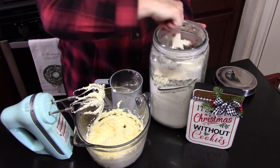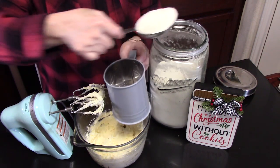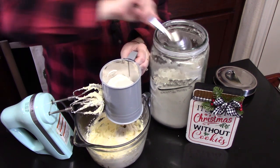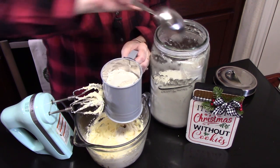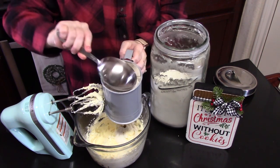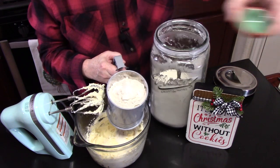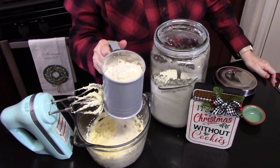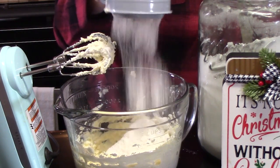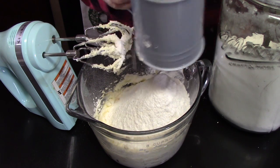We're going to sift in two and a quarter cups of all-purpose flour. I'm just going to use my sifter — that's one cup, two cups, and half of that. We're going to add in half a teaspoon of salt and sift that all in there.